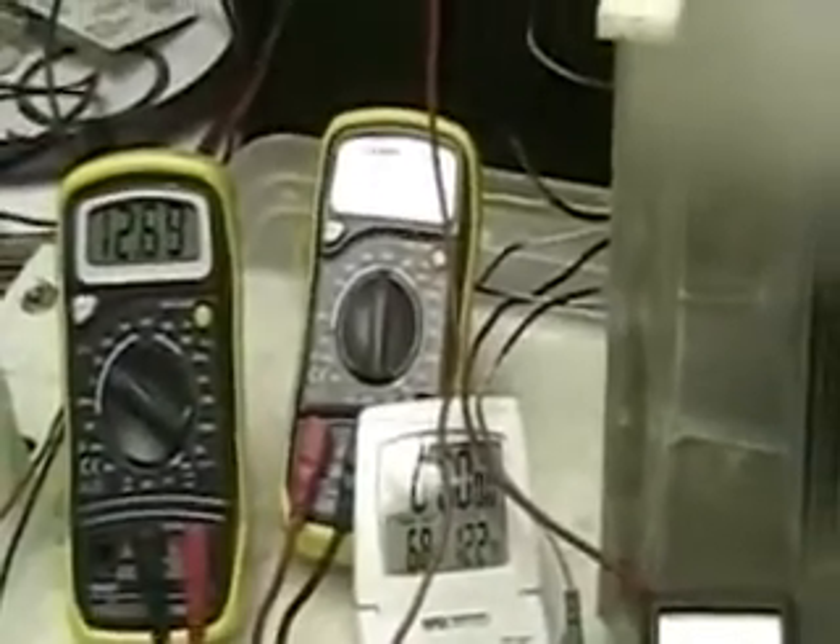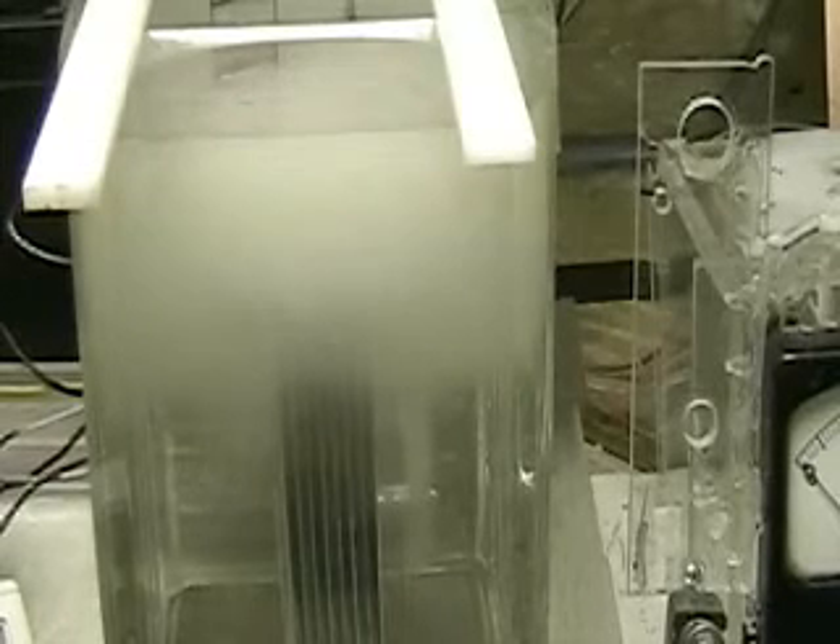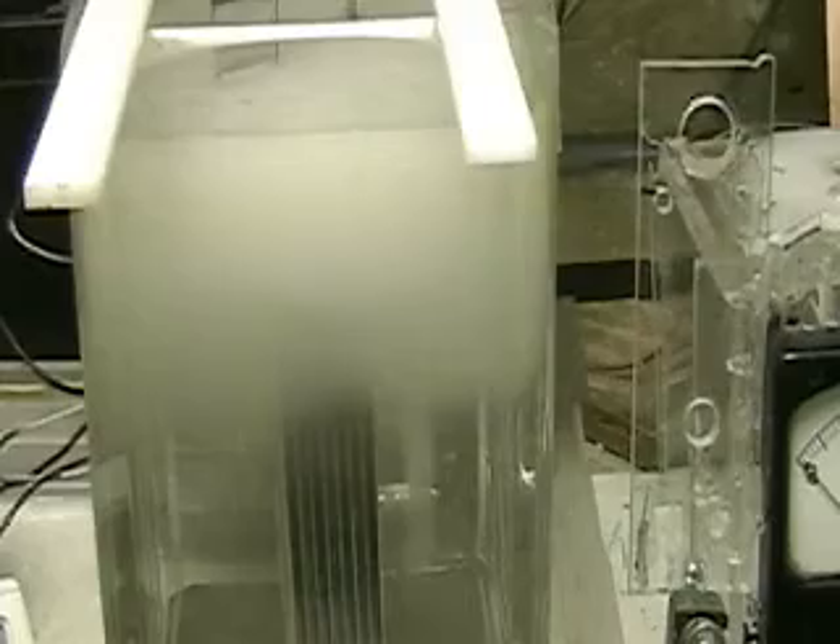Fifteen amps. Watch what happens. These plates are two-eighths of an inch apart. That's their voltage. Now I can make more hydrogen in this and still keep our numbers the same.